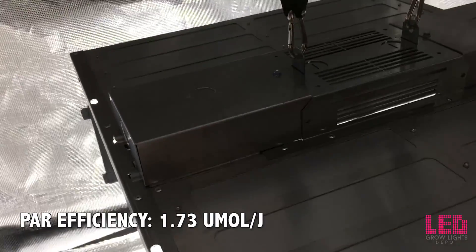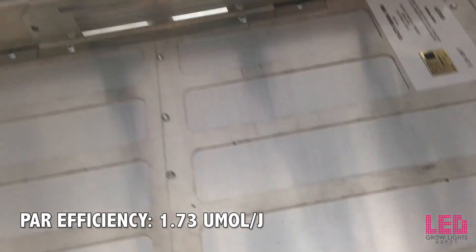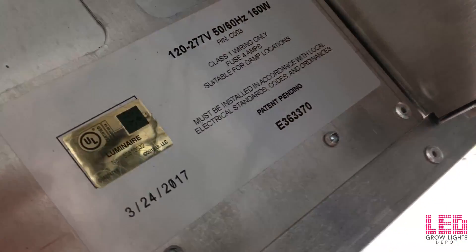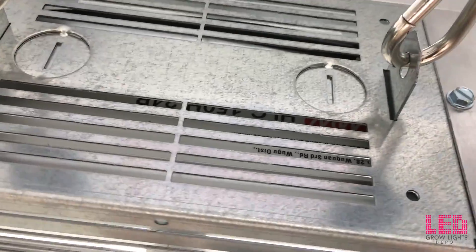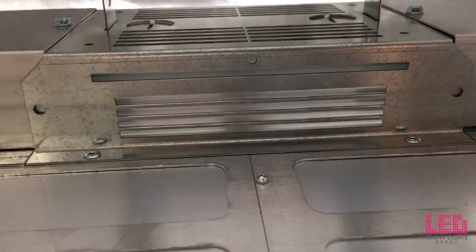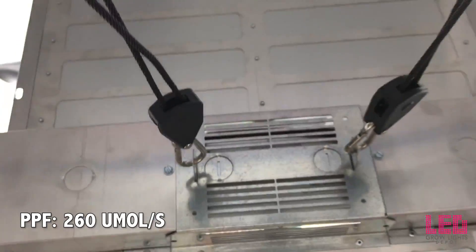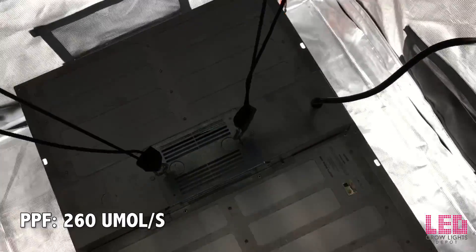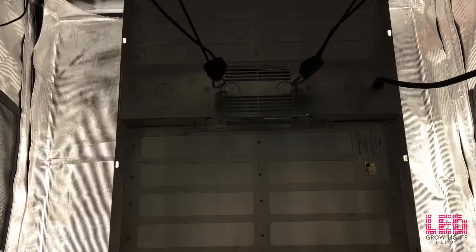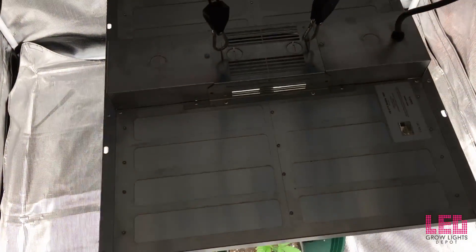The Mini comes in at 1.73 micromoles per joule, which is considered very efficient. And while it's not over 2.0 micromoles per joule and not the most efficient light on the market, it still puts out a lot of light considering its wattage draw. The light output of the Mini clocks in around 260 micromoles per second. This is not a huge amount of light, but it's a high amount given the size and the coverage area of the fixture.